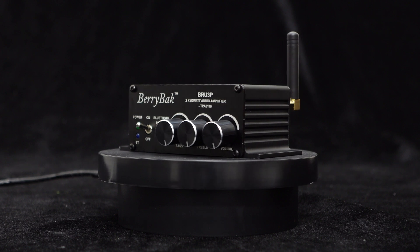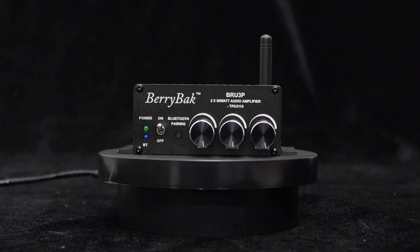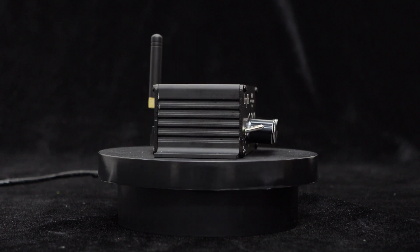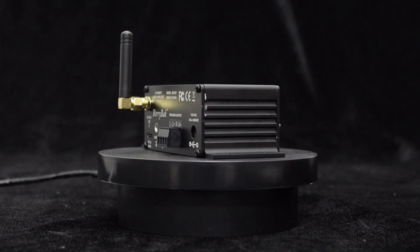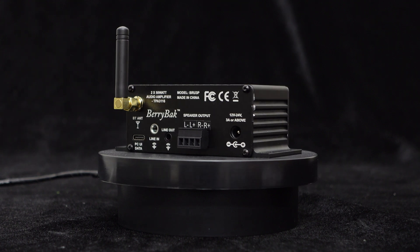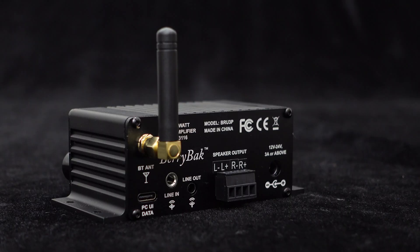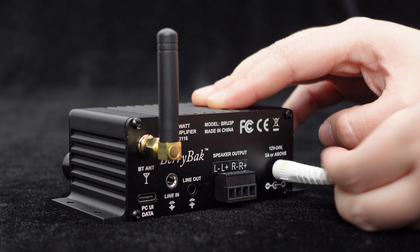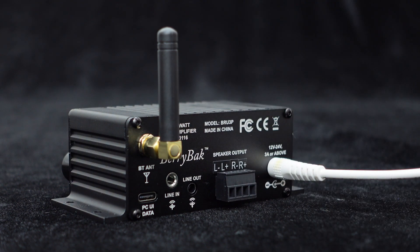The BRU3P is a dual-channel low-power amplifier, and one of its main upgrades is the adoption of the Texas Instruments TPA3116 amplifier chip, which provides pure and melodious sound quality. It supports a wide input voltage range of DC 12 volts and 24 volts, and comes with a DC power interface.